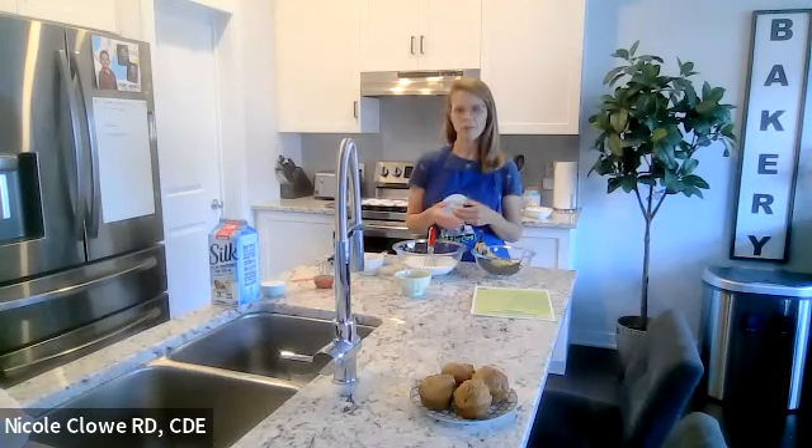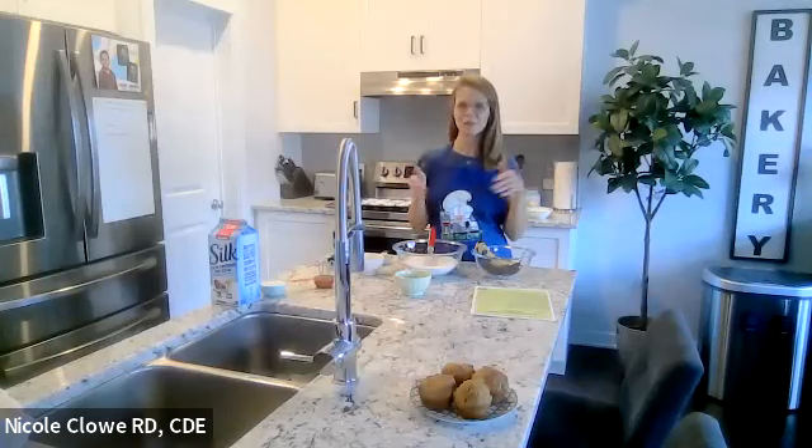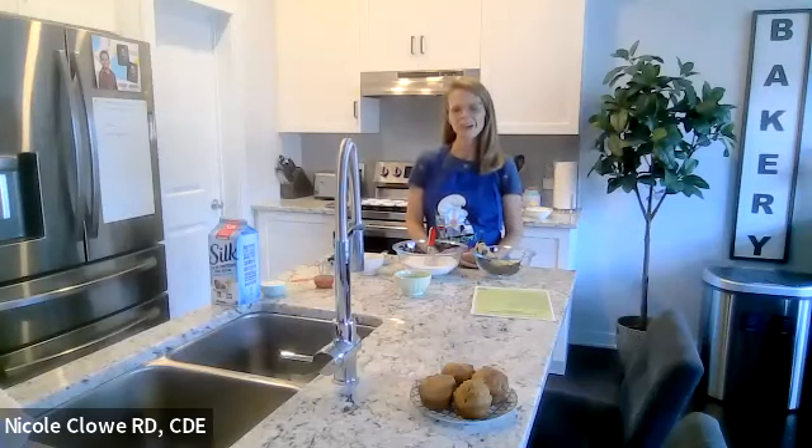Patients are always asking about recipes especially baking that would be conducive for their diabetes. So this recipe is for anyone, but we're going to talk about how it can fit into the lifestyle of someone with diabetes. I love to bake — you might notice my bakery sign in my kitchen. It's a really easy recipe so I hope you enjoy it.